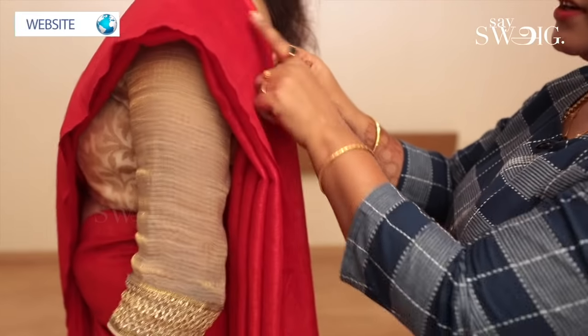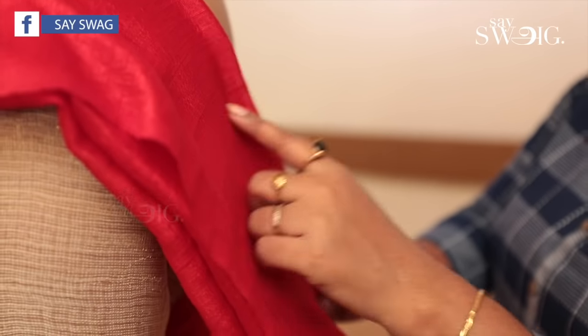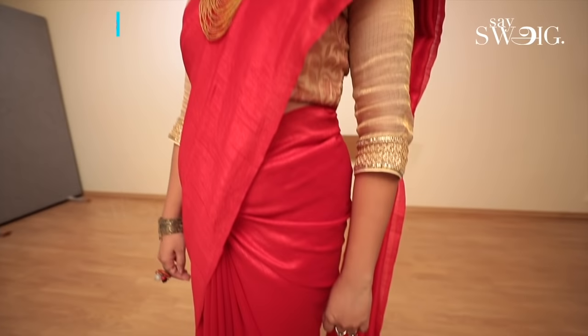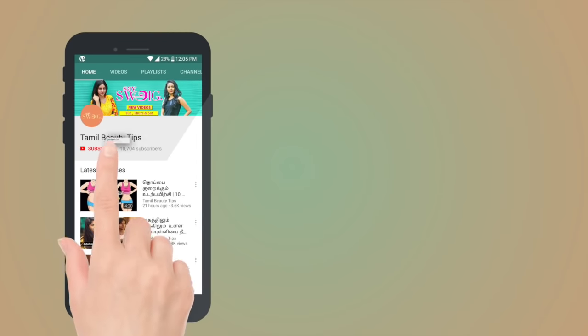Now I'm going to put the pallu on. The pin is optional — you can pin it if needed. Now you have to use the full saree. If you want to shape the hip area, you can use the thumb and the sides, and the shape will be correct. This is a raw silk material, which is a great advantage for short and chubby figures. Tall and slim figures can use the same tips for the sides and the hips. For more saree draping videos, subscribe to the Say Swag YouTube channel.